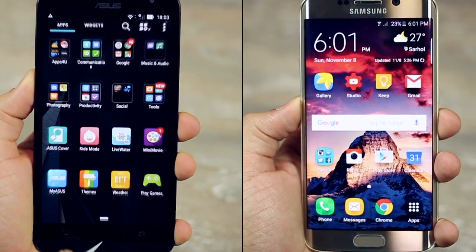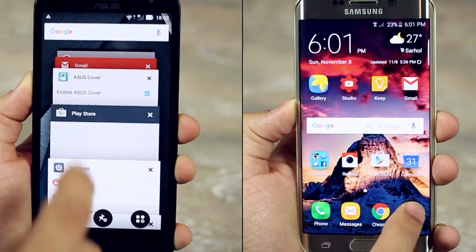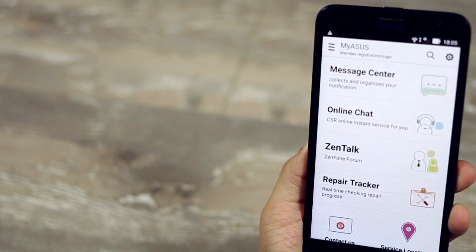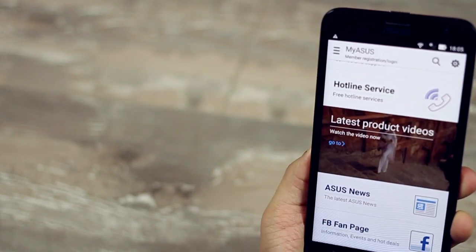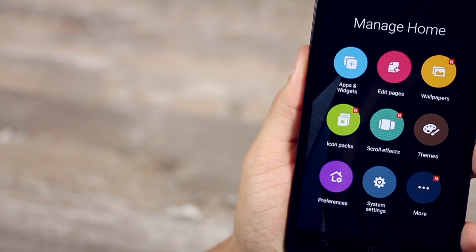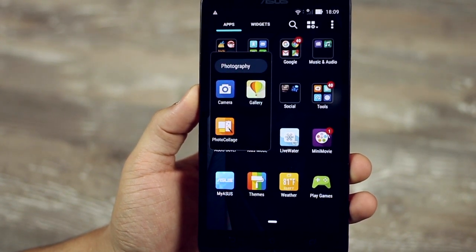The Zenfone 2 with its quad-core processor and 2GB RAM offers fast and flawless user operation — opening and closing apps, shifting between apps, and multitasking all seem to be a breeze. The Zenfone 2 Laser also features an app called MyASUS which connects users to learn more about their smartphone, connect with other Zenfone 2 users, and get information about service and instant hotline support. It's also highly customizable with the ability to change icon packs, add screen transitions and animation effects, and change the theme.